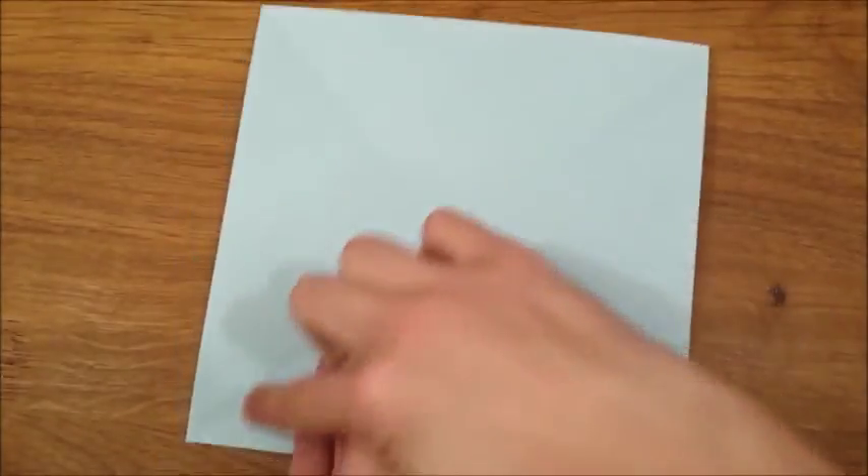Now you're going to take all of these four corners and fold them into the middle of the square.